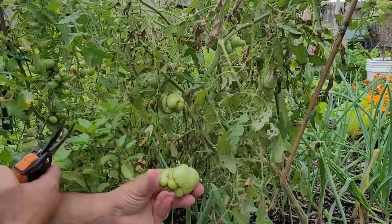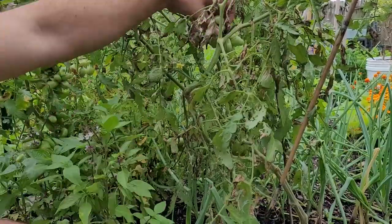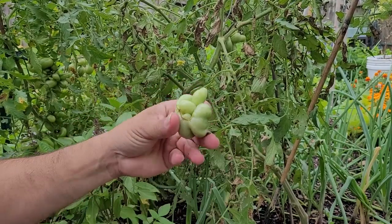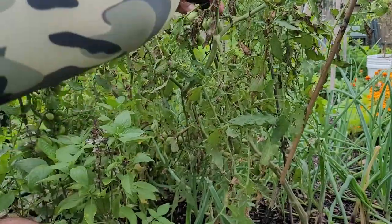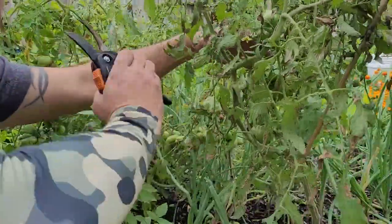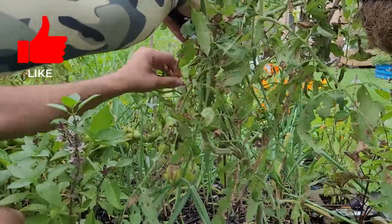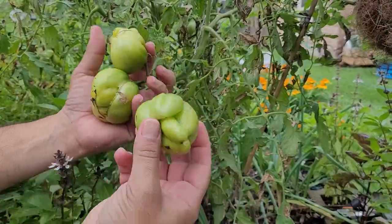We're just going to come in here and clip just like that. We're going to take all these off that we can that are a good size. I'm not going to take the little baby ones, but if they're a decent size, they're coming off. And look at that crazy shape right there. So cool. I love it. Look at those right there — those are good size.